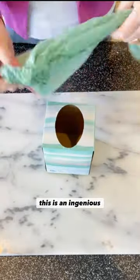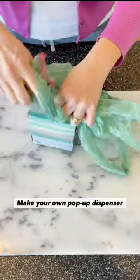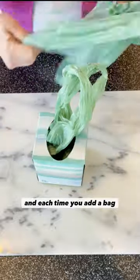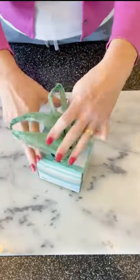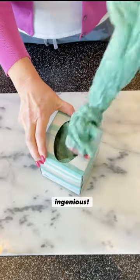Now this is an ingenious idea. Make your own pop-up dispenser for plastic grocery bags. Just grab an empty tissue box, and each time you add a bag, thread the bottom of it through the handles of the bag before it. This makes them pop up just like tissues. Like I said, ingenious.